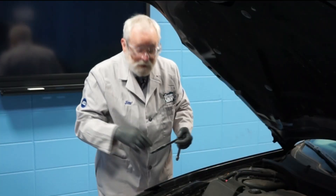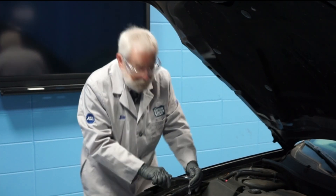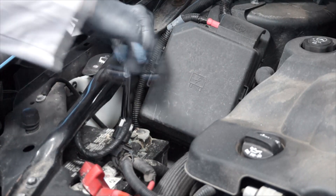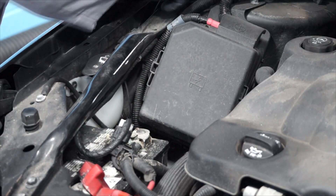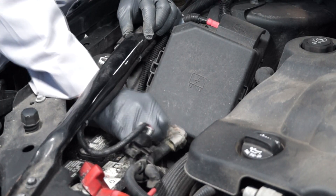Now with our gloves and safety glasses on, the first step is to remove the negative battery cable from the negative battery terminal. Using the proper size wrench — in this case a 10 millimeter — loosen the nut and remove the negative battery cable from the negative battery terminal.